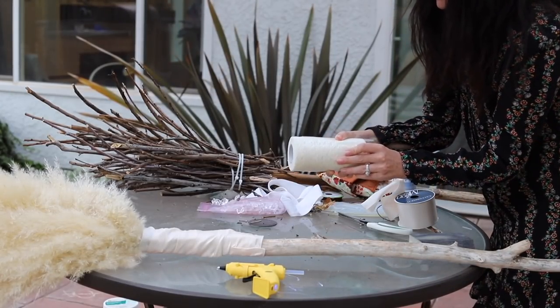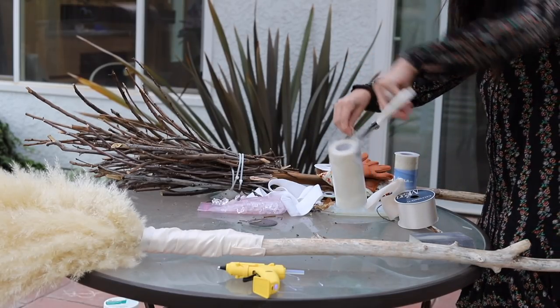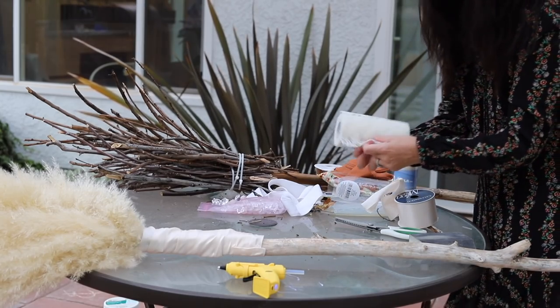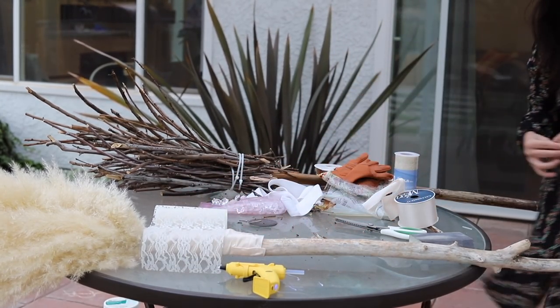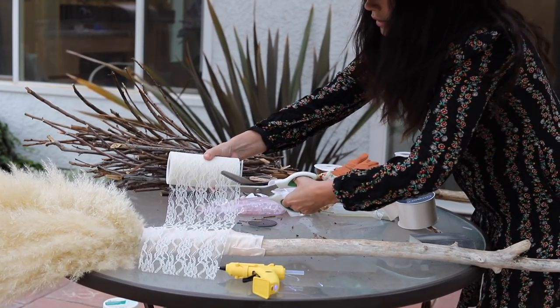It doesn't have to stop there - we can get even fancier. If you have extra supplies and you want to be extra and don't want to be a basic witch - see what I did there - we can add some lace, which I think is going to be really beautiful.